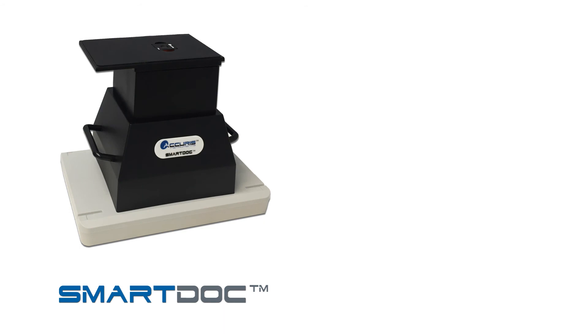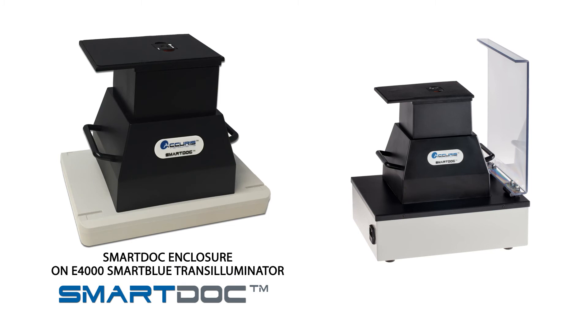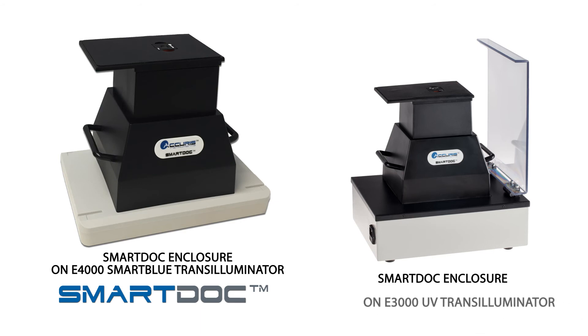Note that the SmartDoc imaging enclosure can also be placed onto a standard blue light transilluminator, such as the Acura Smart Blue. And if you stain your gels with ethidium bromide, it can be used with a UV transilluminator, such as the Acura E3000.